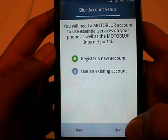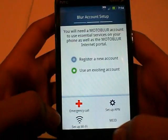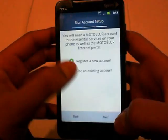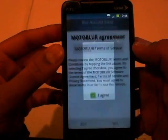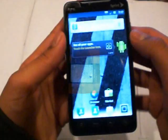You have to use a Moto Blur account. I wonder if there's any way to just go past this, because I don't really want to set up a Moto Blur account. I guess there's no way past not getting a Moto Blur account. You can read the terms and services. Alright, so I guess I'll just get a Moto Blur account. I just got it to go into the ROM and set up a Moto Blur account.